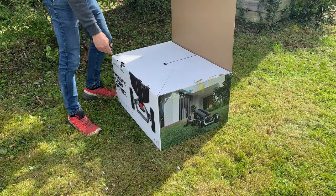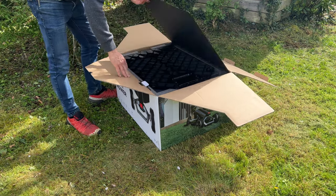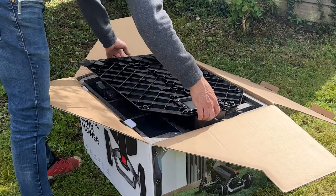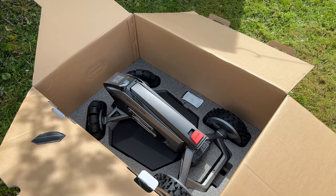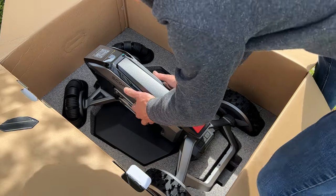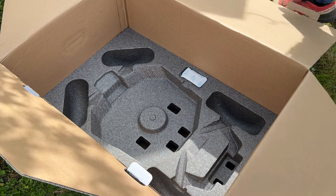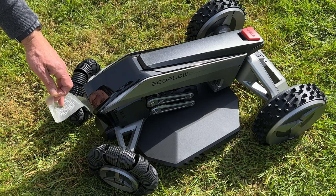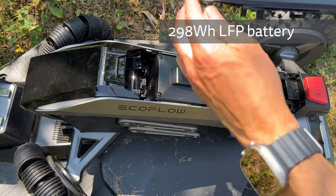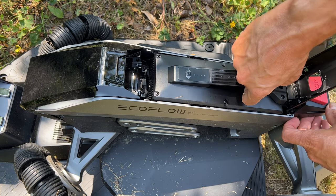The Blade can be bought on its own or with the optional lawn sweeper kit. The Blade comes well packaged and everything you need to get started is in the box, including the charging station with installation hardware, a power adapter, the antenna, cabling to connect the antenna and power, and spare blades. There's a quick start guide but you can also download the complete user guide from EcoFlow's website. The Blade itself weighs just over 12kg and feels very well made, as you'd expect at this price. It has a removable and replaceable 298Wh LFP battery that comes pre-installed.